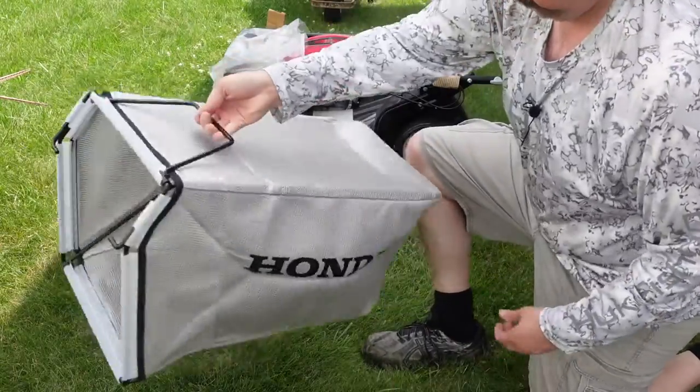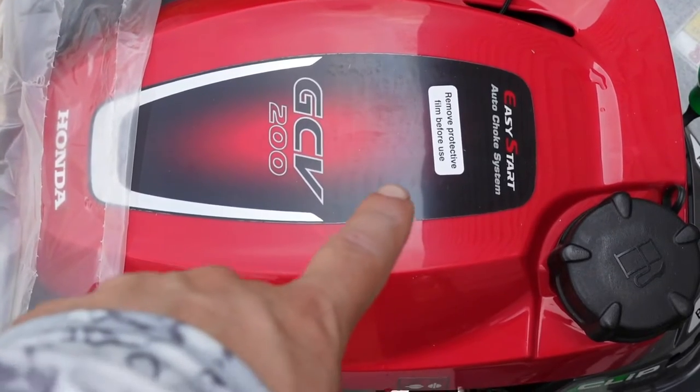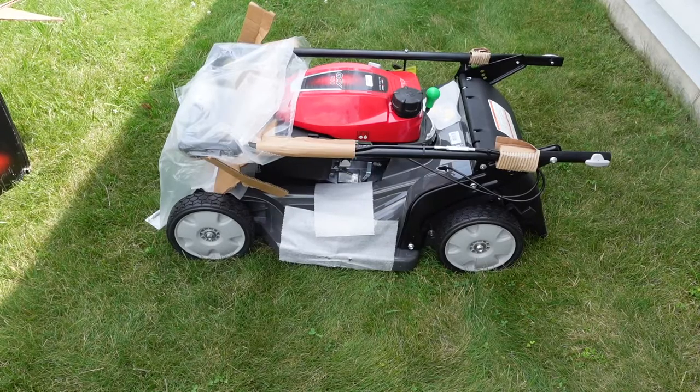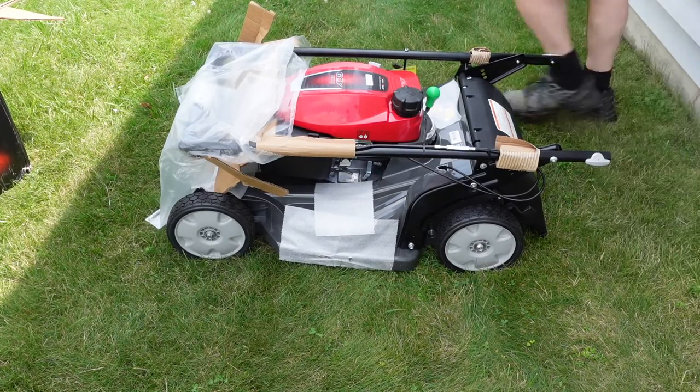Beautiful. So it's saying remove all film before use. So first, just removing all the plastic.